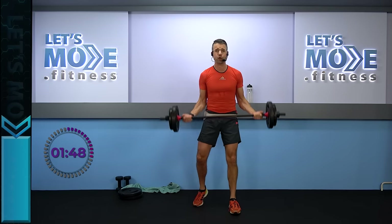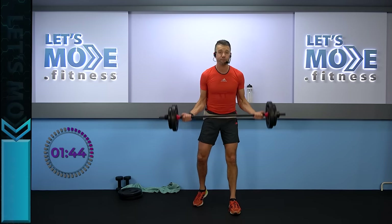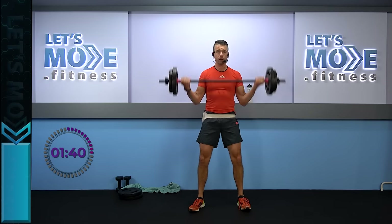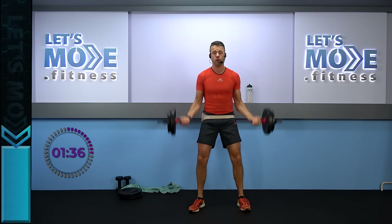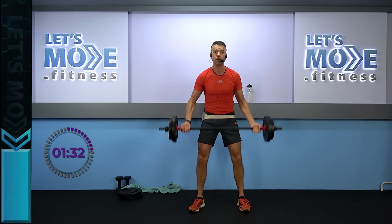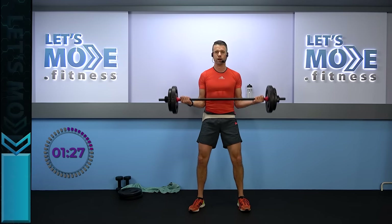We're going to have a combination — two singles and then the combination we did before. Ready, let's start with two singles: number one, number two. And then two bottom halves and one single: one, two — all the way up. And down. So two singles: number one, number two. Down for two and up for one.